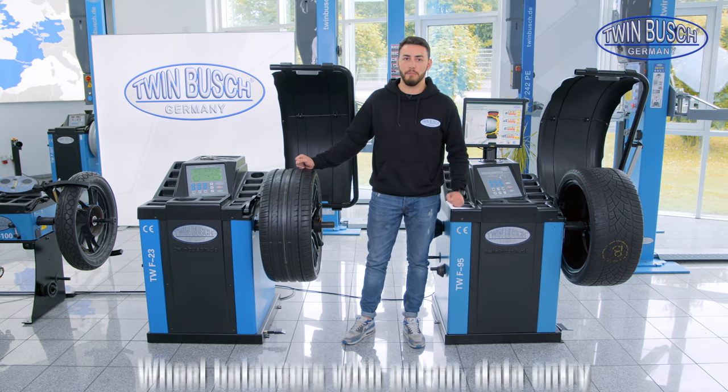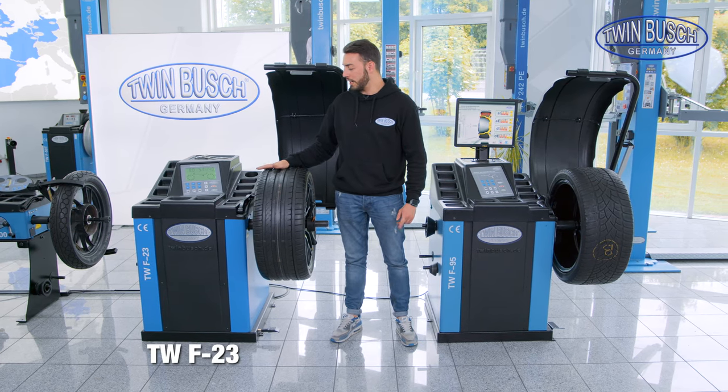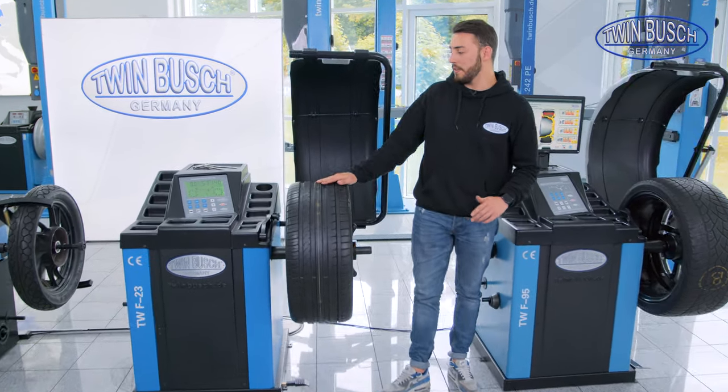This video is about our wheel balancers with automatic measuring arm and automatic data entry. These are the TW F-23 and the TW F-95. Let's start with the TW F-23.